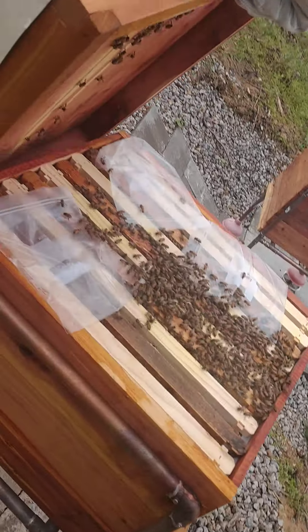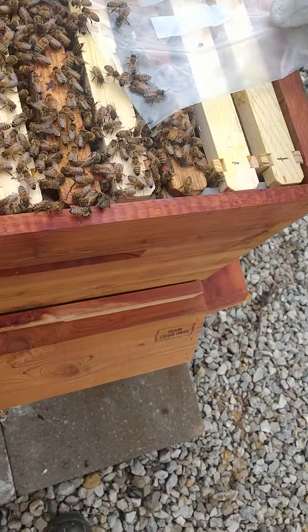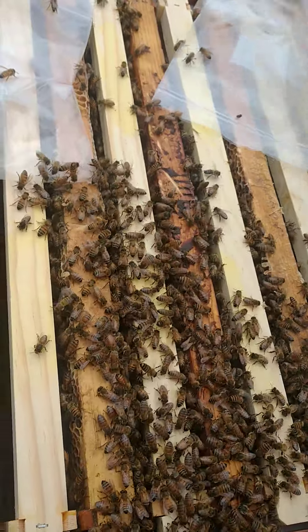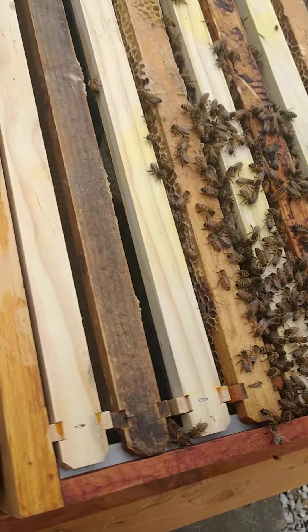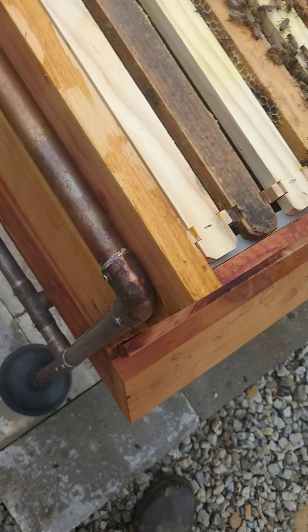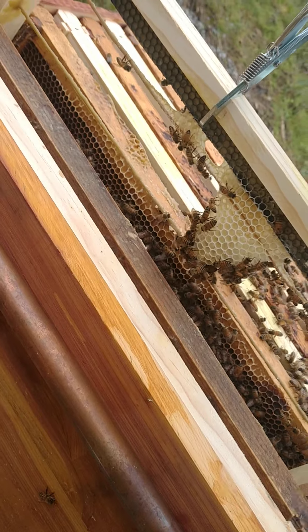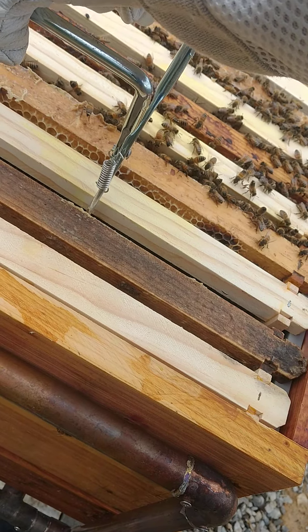All right, let's open her up. Let's see what they've done with my waxed frames. Grab my tool — they started. Let's grab another one.